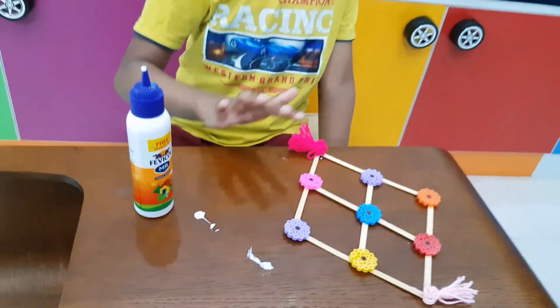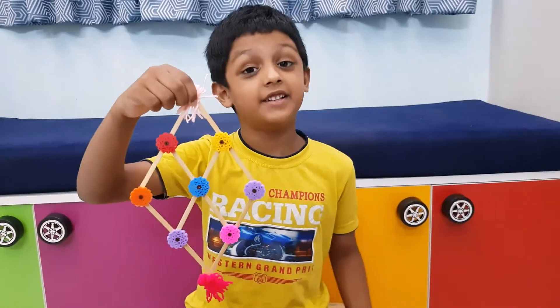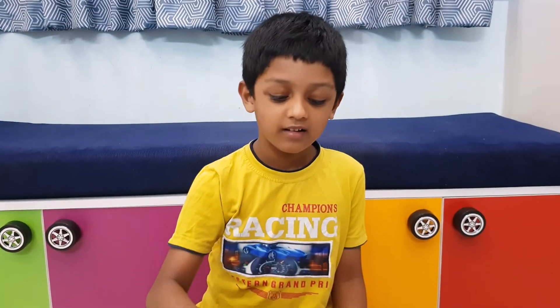Now this whole thing is ready. This thing is beautiful. Thank you for watching my video and learning. Please subscribe to my channel and click the bell button. Bye everyone, I will come back with new things. Stay safe. Bye.